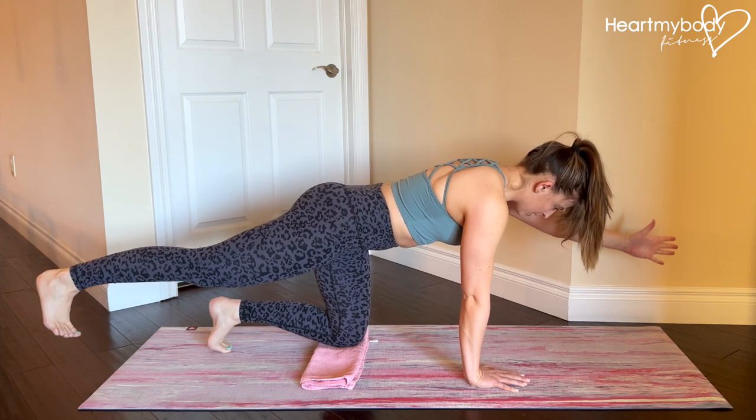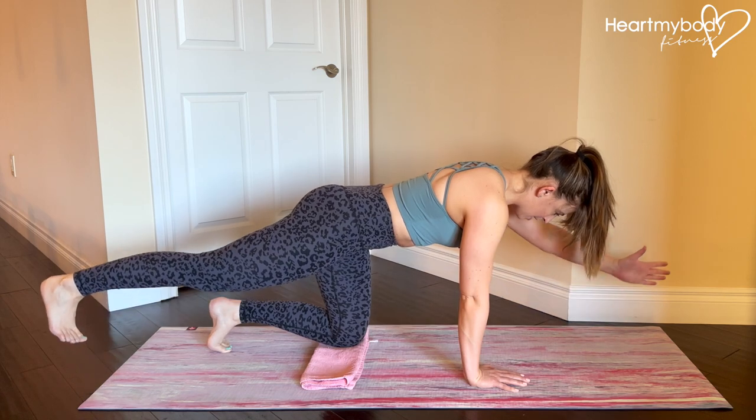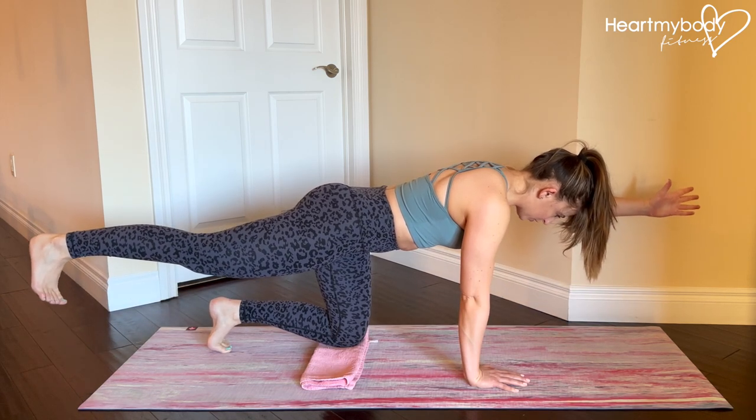From this position, carefully and controlled, lower your fingertips and your toes to the floor and raise them back up to where you started.